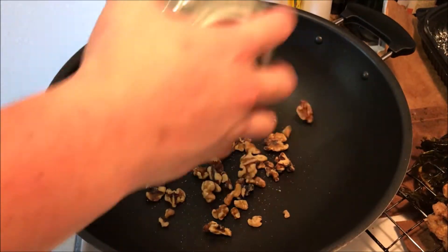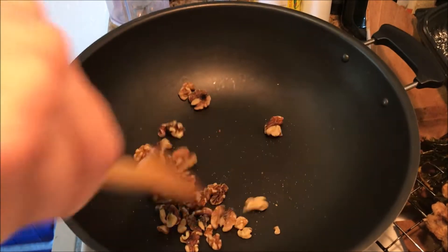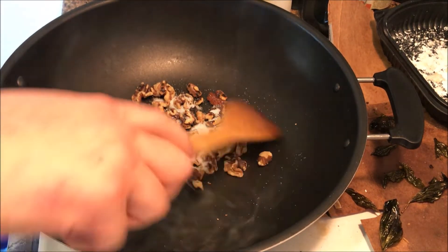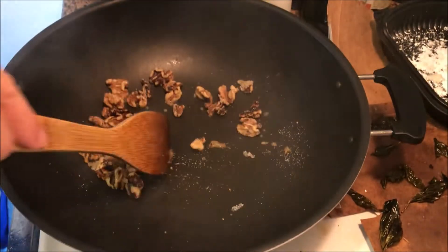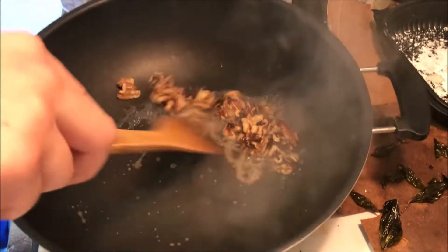Now let's do the walnuts. Use a dry pan or dry wok and roast the walnuts over high heat for a little bit, then add the sugar. Be careful — the sugar will burn, so keep it moving. Then add some water because it'll start burning. Add enough to make like a tiny bit of soup, but make sure it reduces at the end.